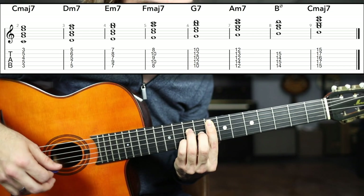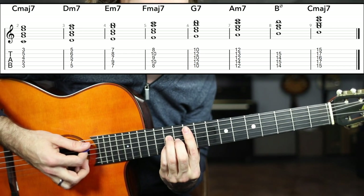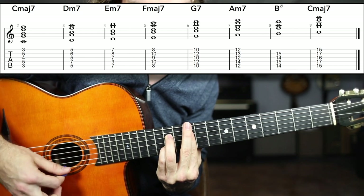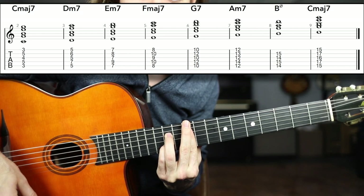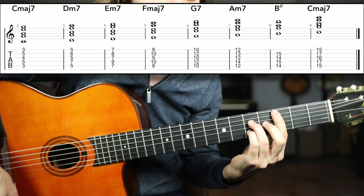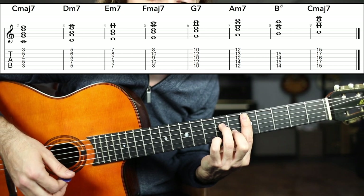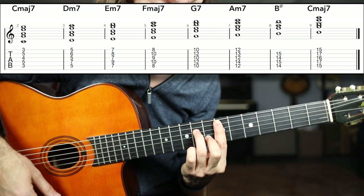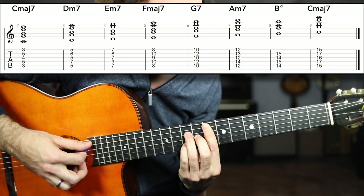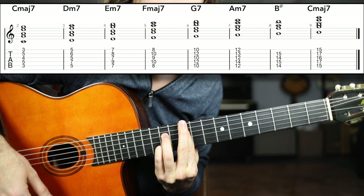Now we're going up to the five chord, G dominant seven. Just take this chord up two frets and remove the middle finger. G dominant seven. So so far we have C major seven, D minor seven, E minor seven, F major seven, and G dominant seven.